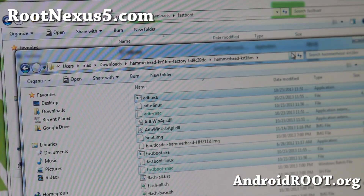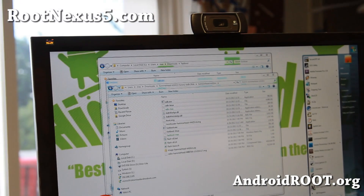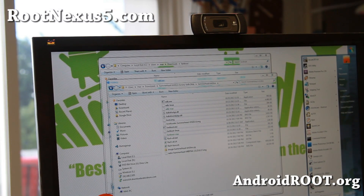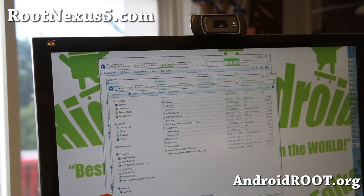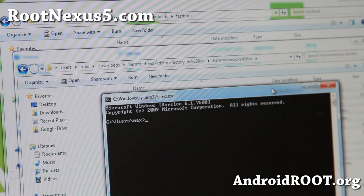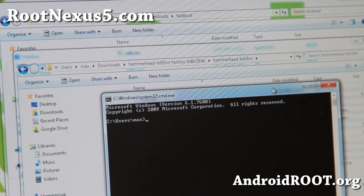Go ahead and open up a command prompt for Windows. For Mac or Linux, go ahead and open up a terminal. For Windows, type cmd under search programs and this will bring up a command prompt. For Mac or Linux, just Google how to open a terminal prompt.